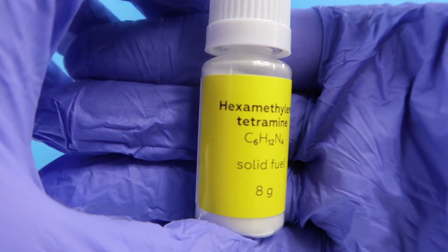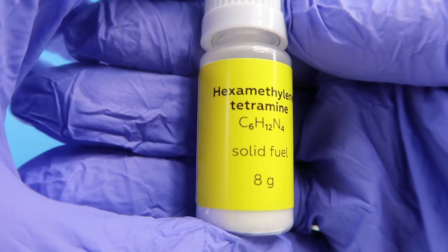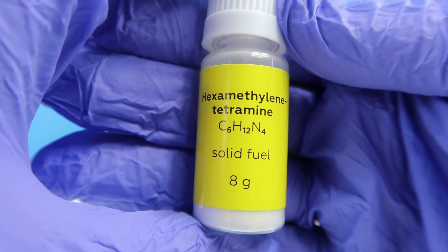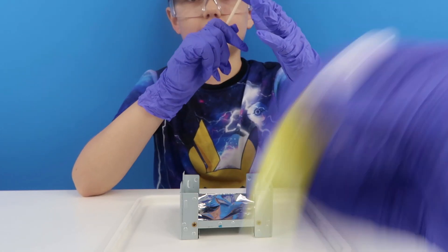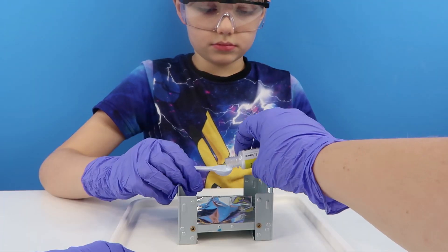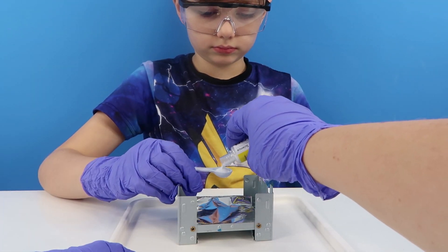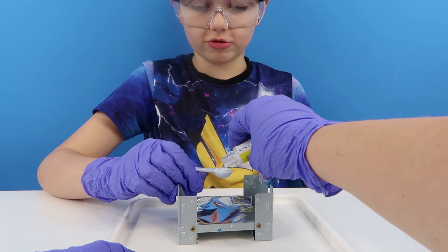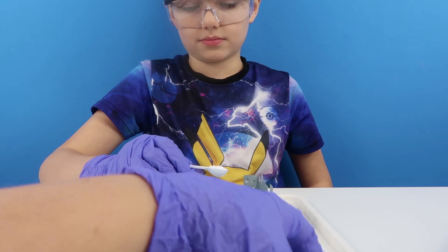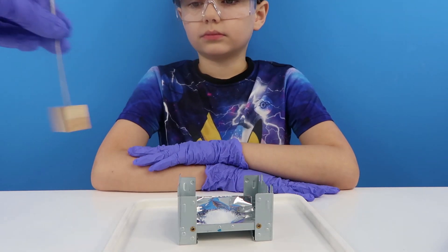Let's give it a go though — Hexamethylene tetramine. Hexamethylene tetramine — tetramine or tetramine? Not sure. Put one big spoon of this onto here. That looks like sugar or salt or something like that. So pour that onto the foil.